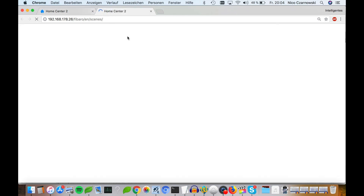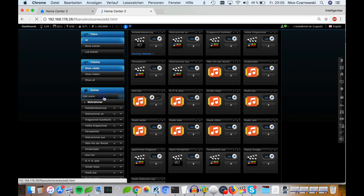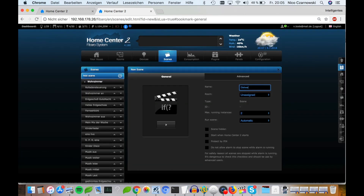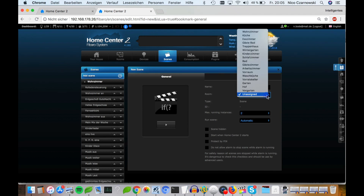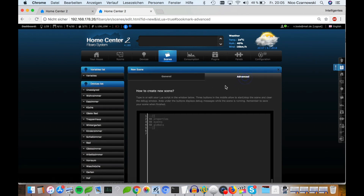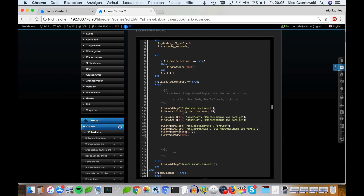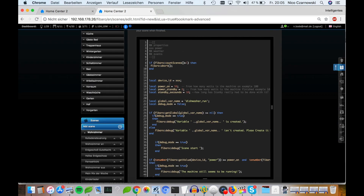I open it in a new tab, then click Add Scene and we add a Lua scene. First we add a good name to the scene, and I add it to the room Kitchen. Then in the Advanced tab we must add the scene script — you can copy it from the article below the video.